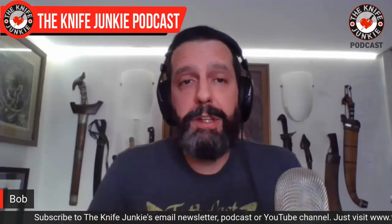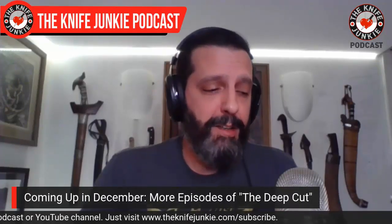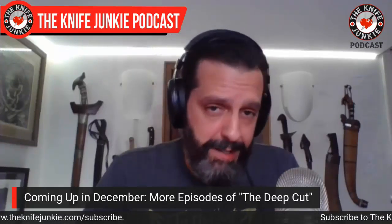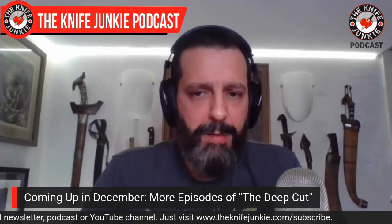Coming up soon, we're going to have a couple of new Deep Cut episodes. I'm working on scheduling — one of them, if you saw the town hall, you got a little preview, but I'm not going to say anything until it's booked. Also talking to a couple of modders — Tom over at Blade and Such. I have an Emerson LV coming back from him that he made some custom burgundy-colored micarta scales for. Keep your eye out for more Deep Cut shows, the interview shows, the Thursday Night Knives, and the supplemental midweek bloviation session — episode number 169.